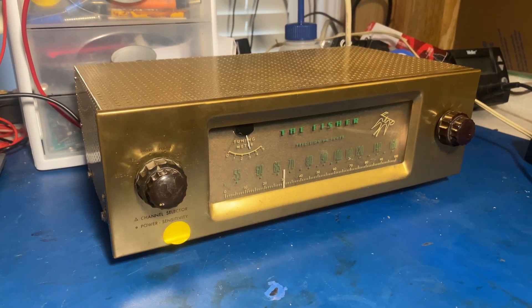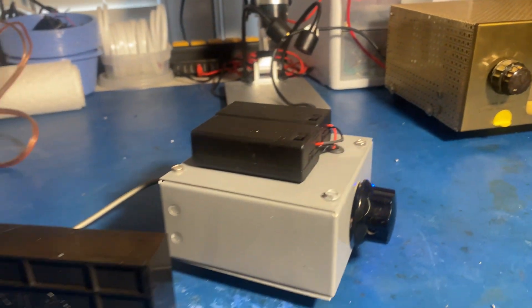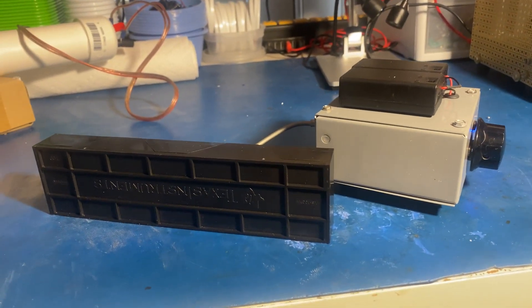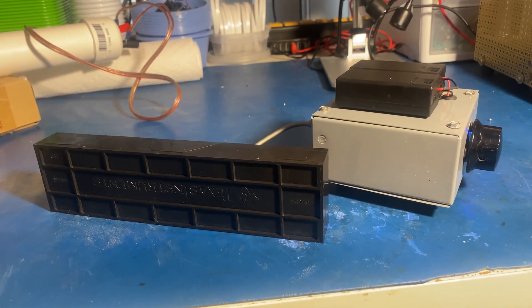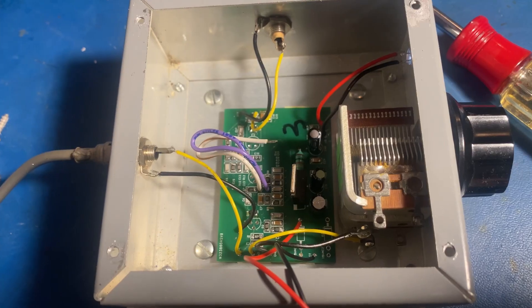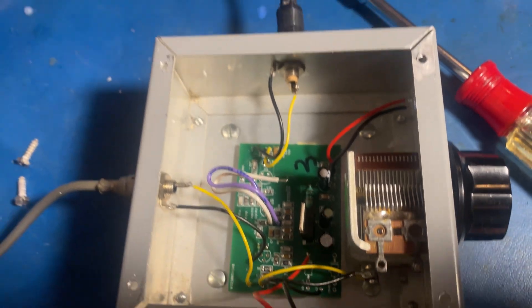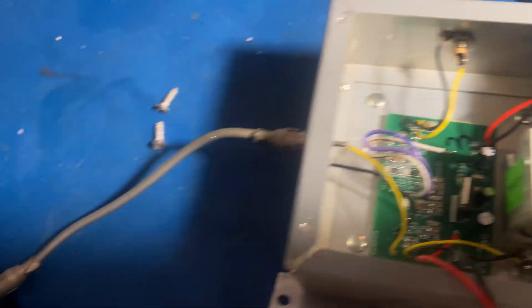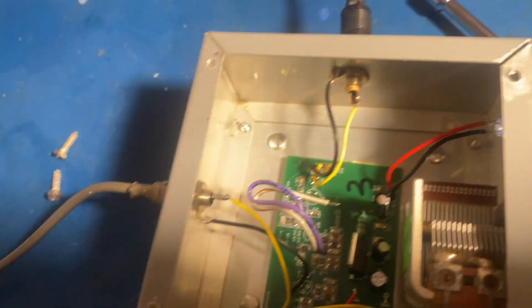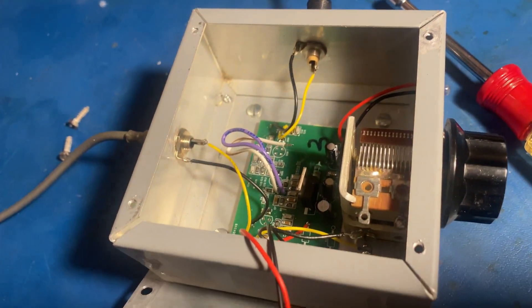My attempt at duplicating the DA9 from scratch — this little metal box and this little plastic box. Let me show you what's inside. It's pretty much just my board and the tuning capacitor. A connector in for the antenna, connector out for the signal to the radio.